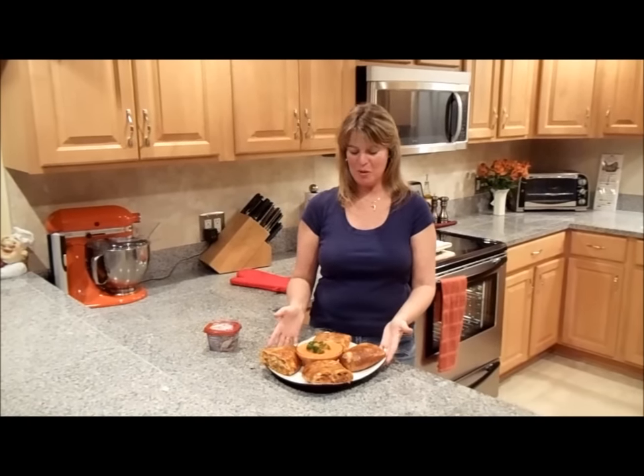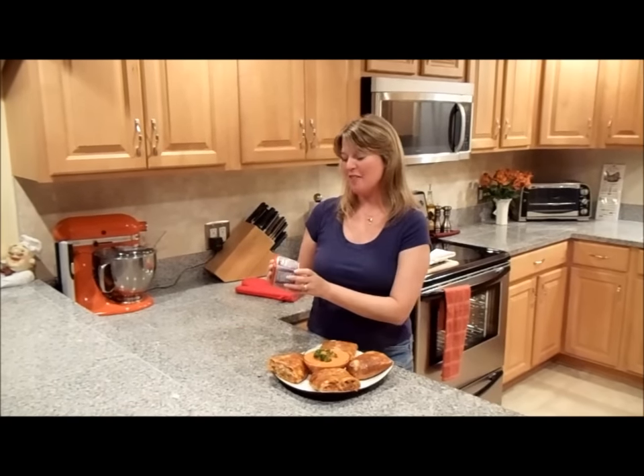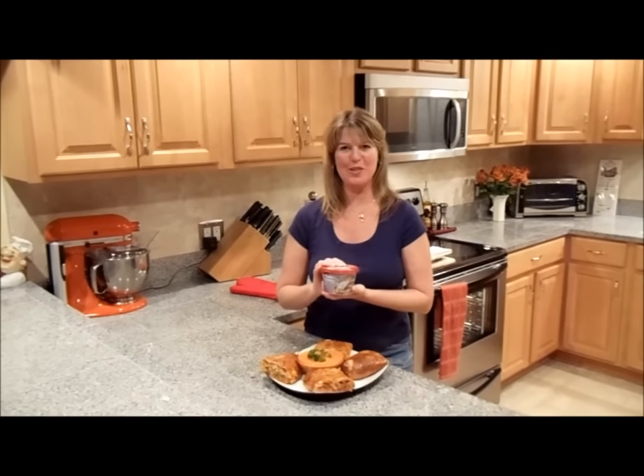There you have it — my fabulous savory garlic pepperoni sausage stromboli. I can't wait to dig in. This is going to taste like you've picked it up at your favorite Italian restaurant, thanks to Kraft's new Philadelphia Cooking Cream. Go ahead, make it at your next dinner. I guarantee you're going to love it.